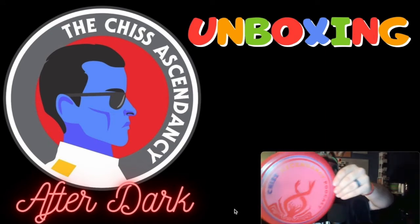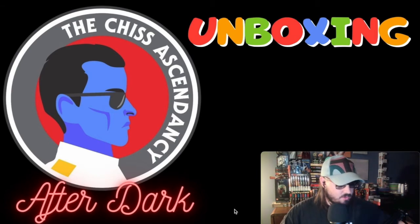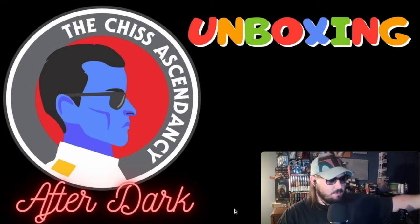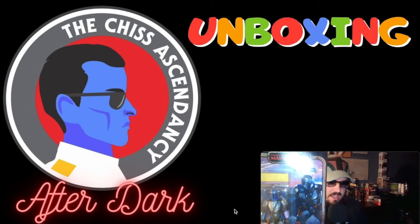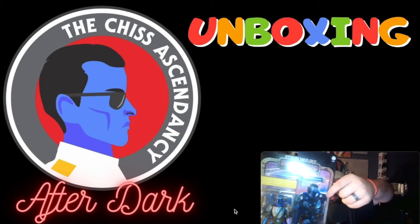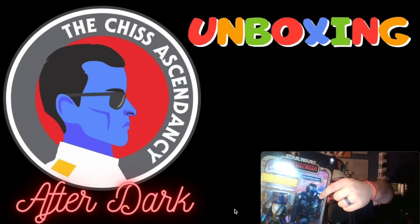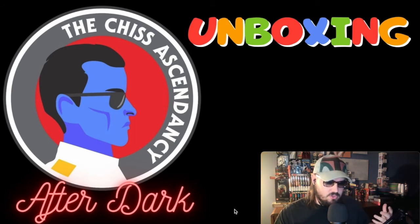I'm super pleased with them. If you play disc golf and are interested, please let me know. A couple of figures also came in — this is from the Credit Collection from Hasbro's Black Series: the Mandalorian. The cool thing about the Credit Collection is on the card back you see artwork from concepts — concept art that's very vibrant and extreme.